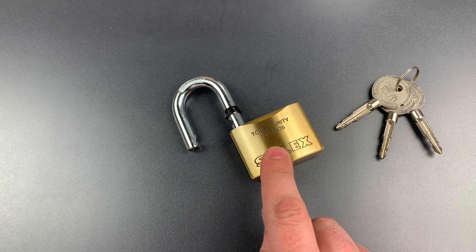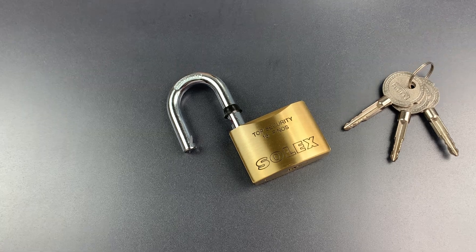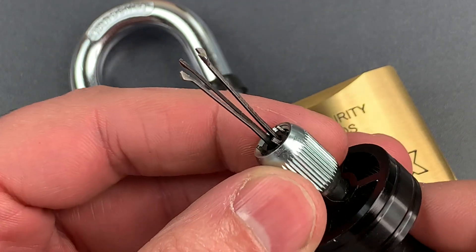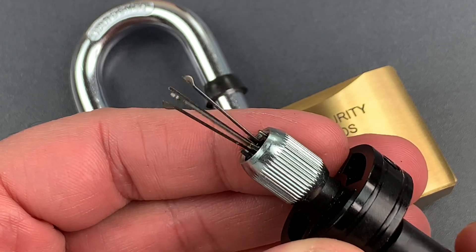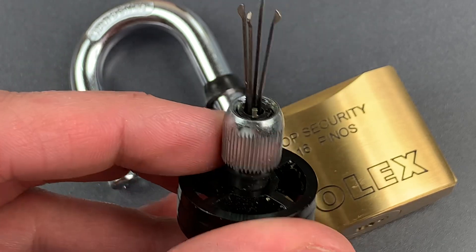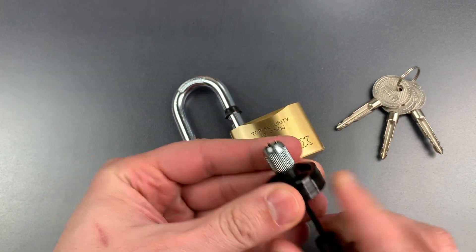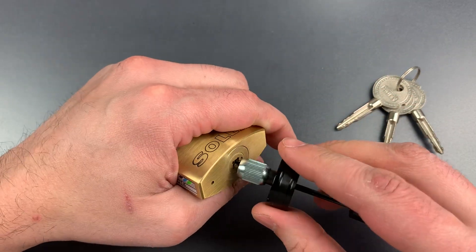You see there are raking tools that are specifically designed to open locks like this. And if the lock doesn't have very good tolerances, a tool that looks something like this can be used to open it very quickly. It has two components: we have the raking tip, which I'm spinning right now, and then you can see four little posts sticking out. They fit into the keyway and serve as the tensioning device. So let's get this in there and see just how quickly this Solex lock can be opened.